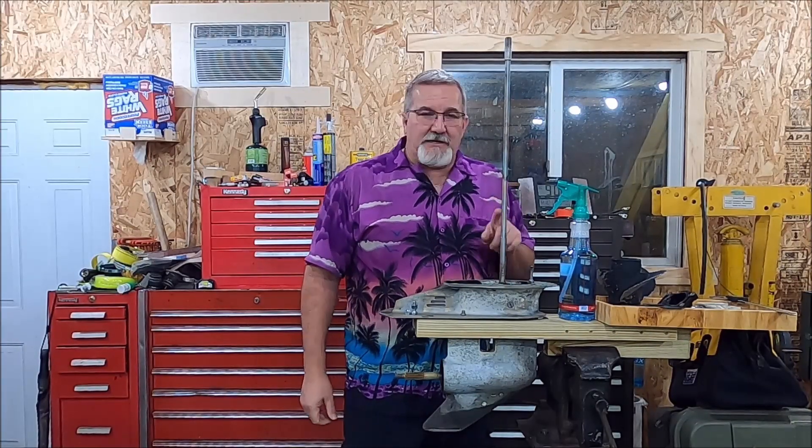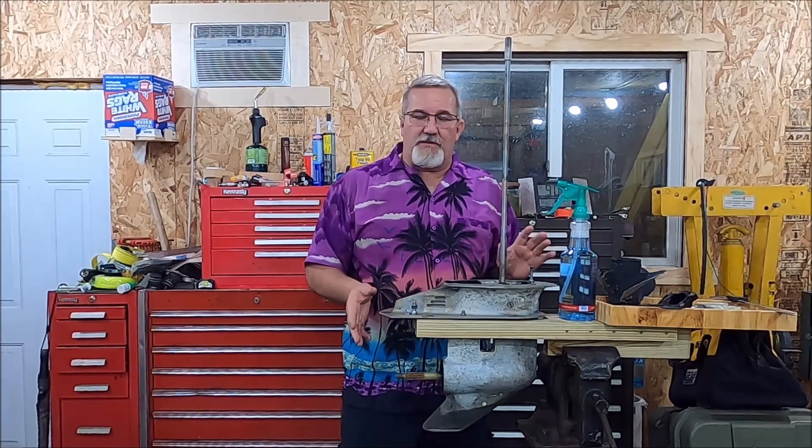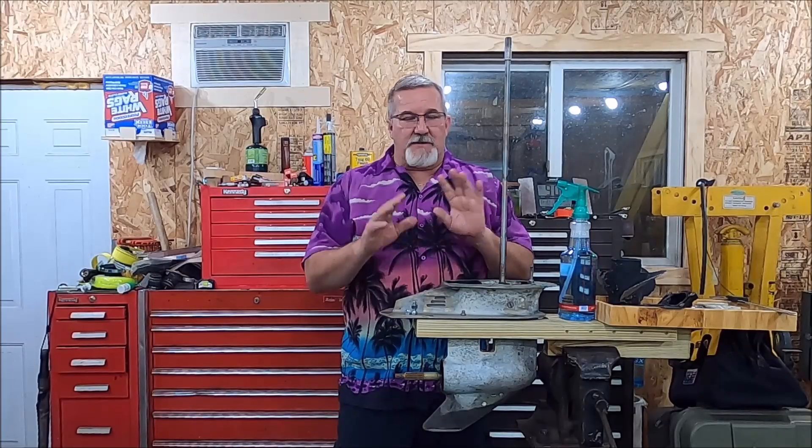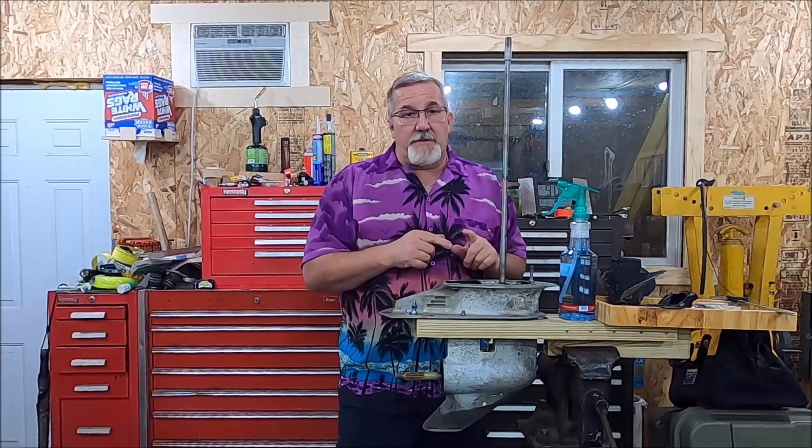So I'm going to forego the vacuum test and just do a pressure test to see if it holds or if there are any leaks. Let me show you what I created to do it — you can make your own judgment calls, but I'll show you my way. Let's go over to the bench and show you what I built.